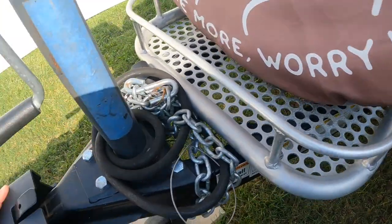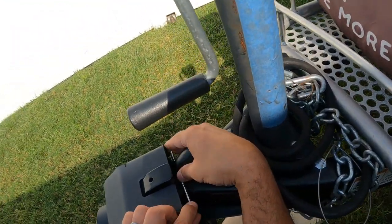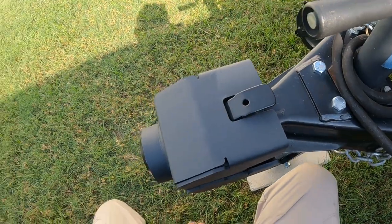I also had to take my pin hitch off because you can see it's too long, so it's not going to do anything with this.